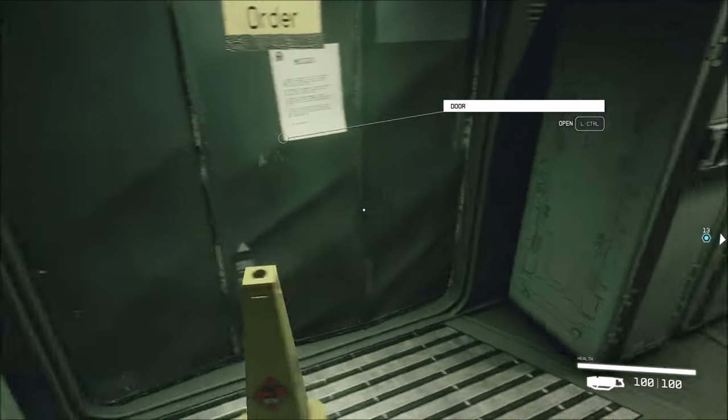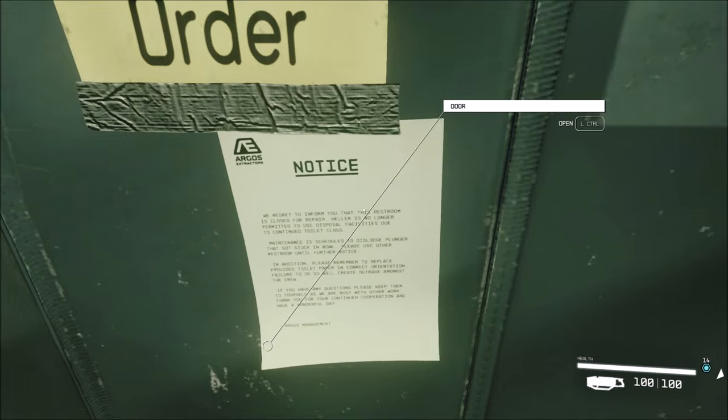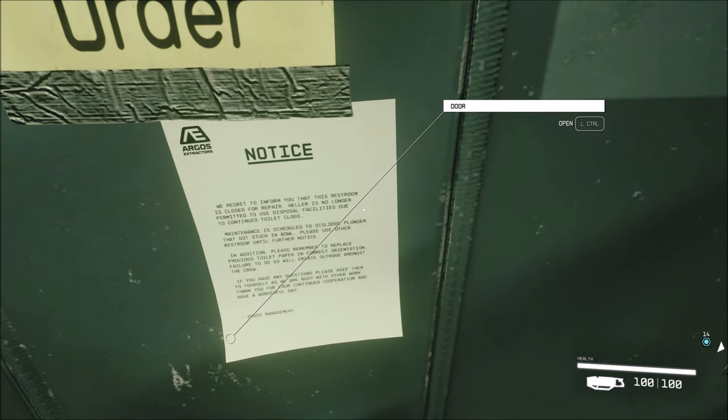What's that notice say? We regret to inform you that this restroom is closed for repair. Heller is no longer permitted to use toilet disposal facilities due to continued toilet clogs. Maintenance is scheduled to dislodge a plunger that got stuck in bowl. Please use other restroom until further notice. In addition, please remember to replace provided toilet paper in correct orientation. If any to do so, we'll create outrage amongst the crew. If you have any questions, please keep them to yourself as we are busy with other work. Thank you for your continued cooperation. Have a wonderful day, Argos Management.